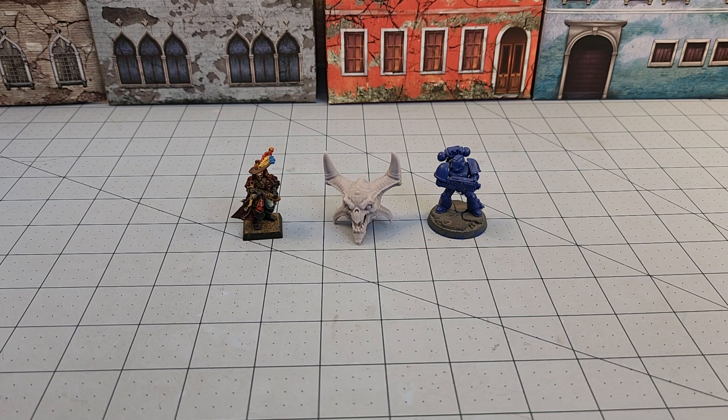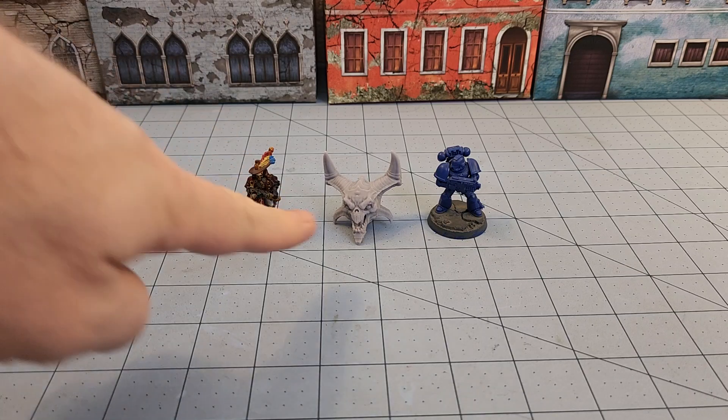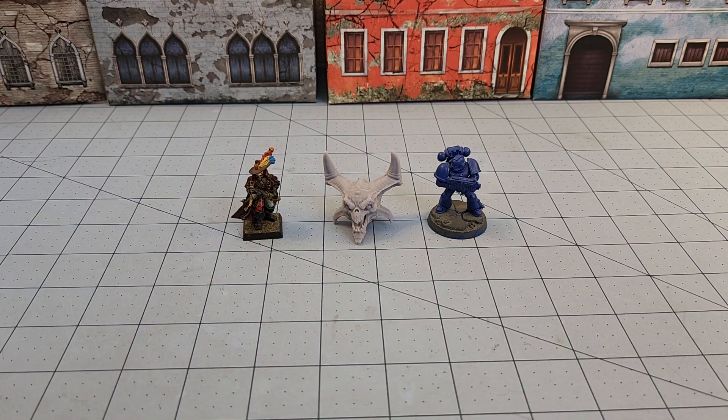Hey everybody, welcome to Obscurities and Miniatures. I have a gruesome little trophy here to show off — well, it's actually not; it's just one of the parts for the new War Soul Demon from One Page Rules.